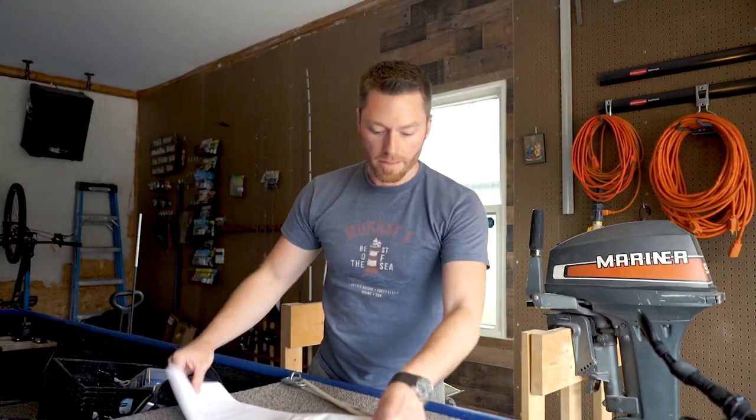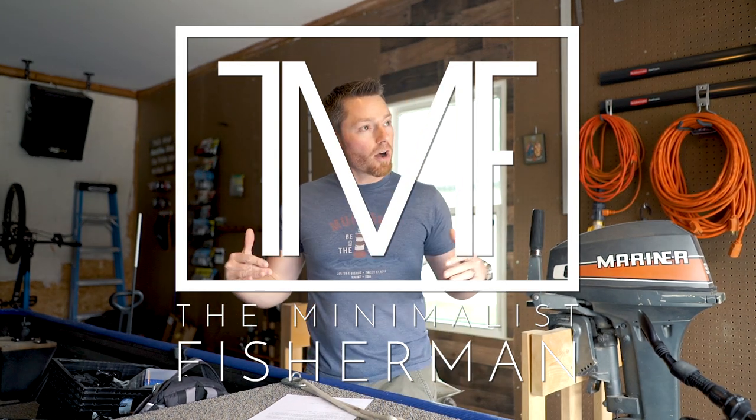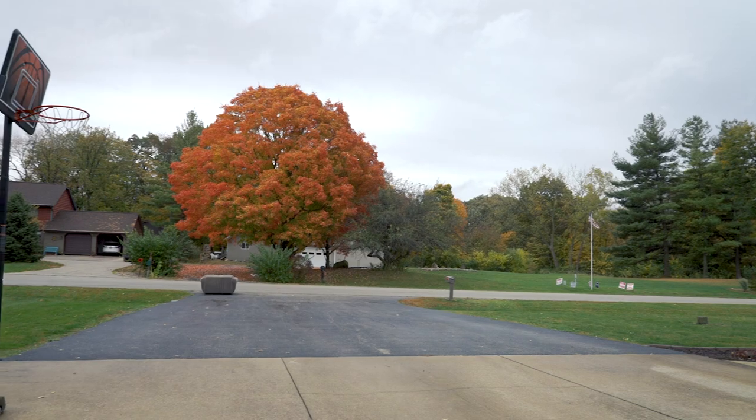We're learning today. Hey guys, happy Thursday. Welcome back. It is cooling off in Illinois, the leaves are changing colors. It's in the 50s.